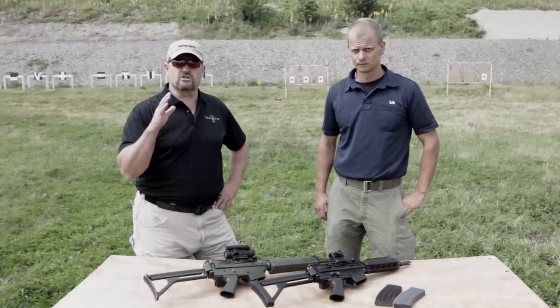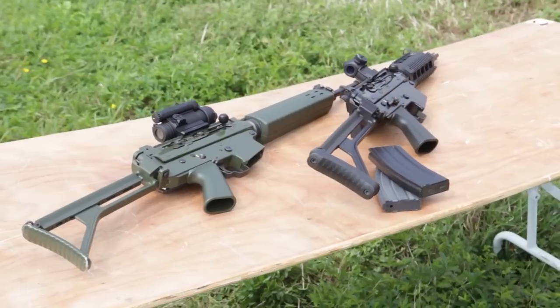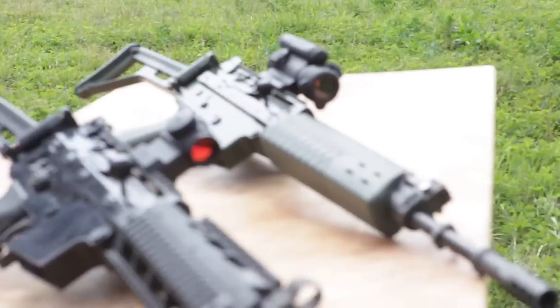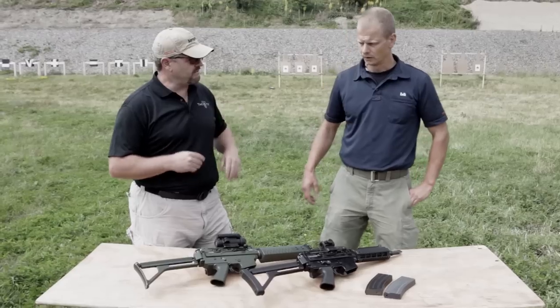Eric is going to take us through the Swedish AK5. We have two variants here on the table. They're modified versions of the FN FNC 556 assault rifle. He spent many years in the Swedish military using the gun and he's going to take us through some of the key points on it.